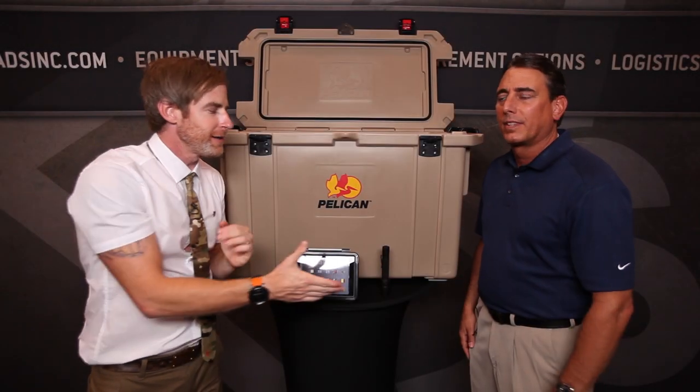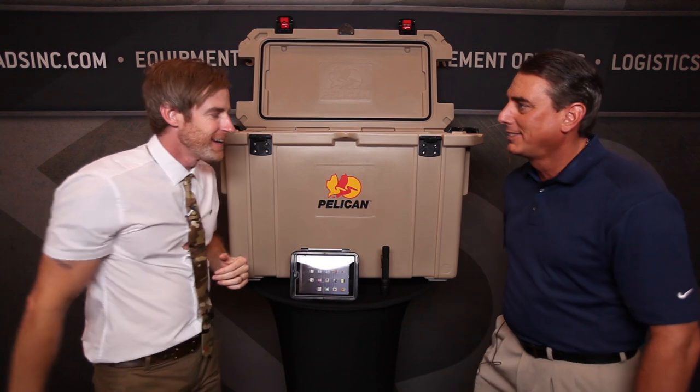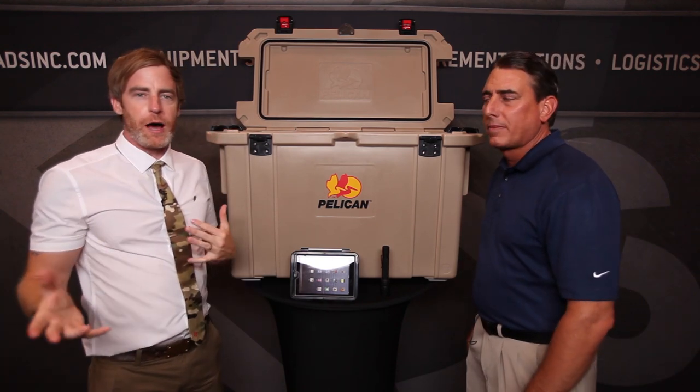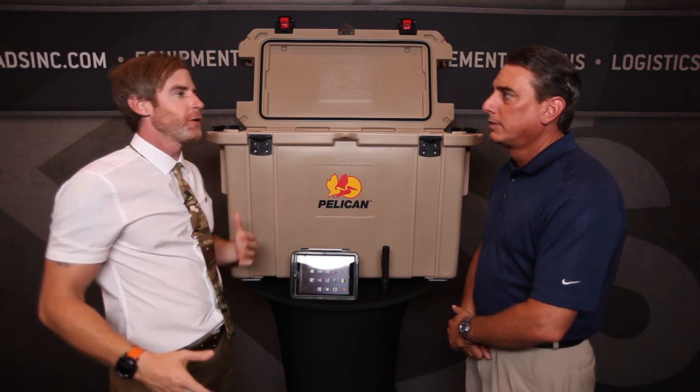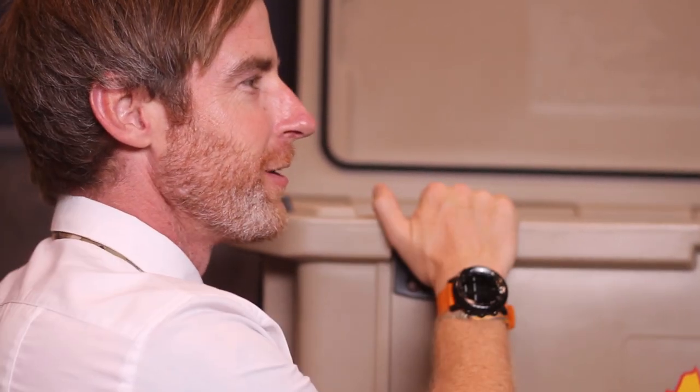We got Jim from Pelican. How you doing, Jim? Very good, good to see you. We got three products from them. One is brand new and it's the biggest one — it's like the big elephant in the room. The cooler.